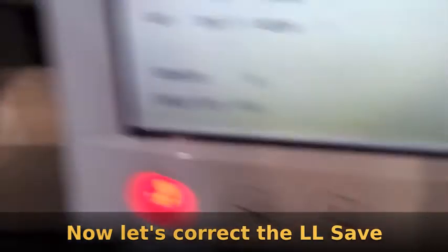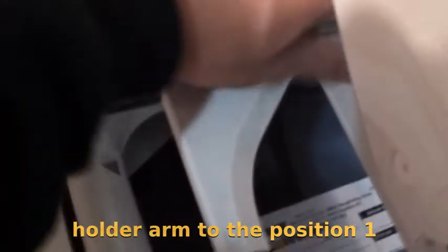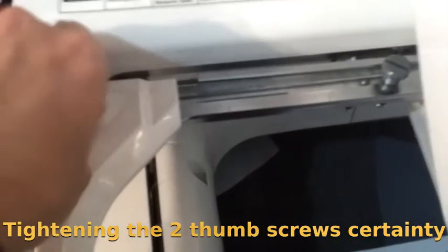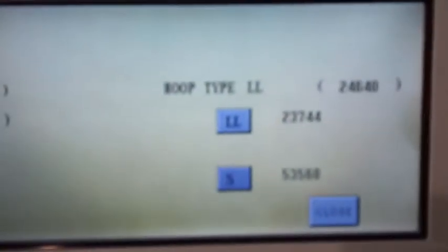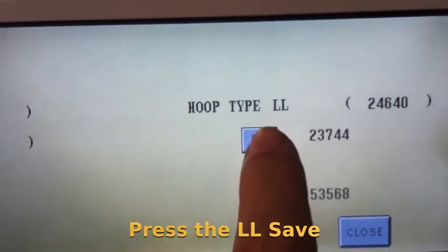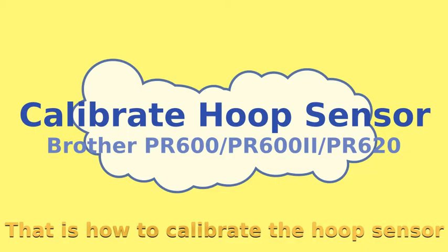Now let's correct the LL save. Attach the left side of the frame holder arm to position 1. Tighten the two thumb screws securely. Press the LL save. The LL save number will become the new value. That's how to calibrate the hoop sensor.